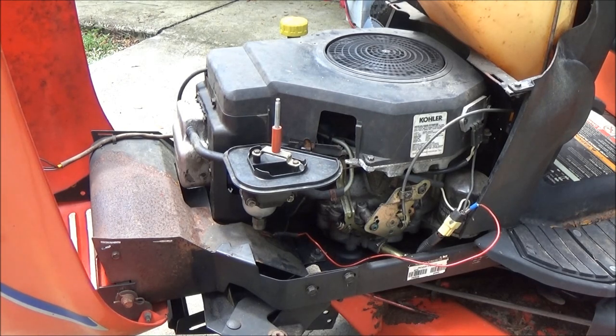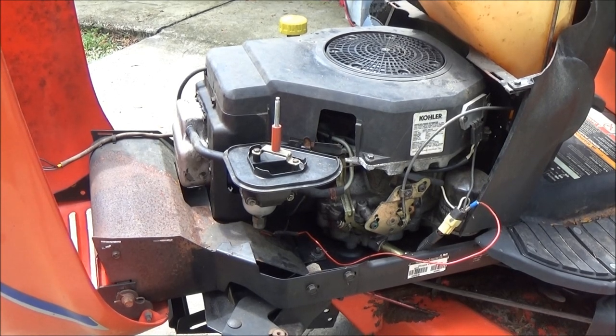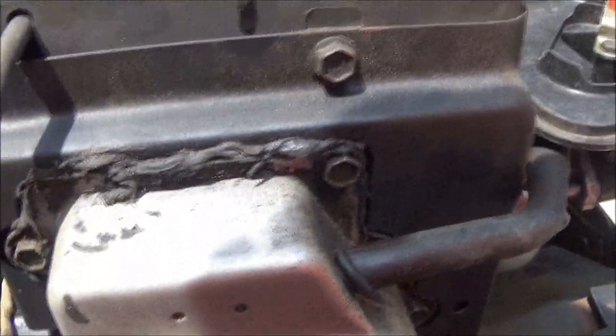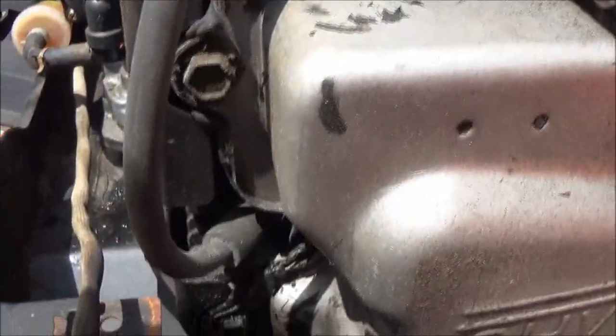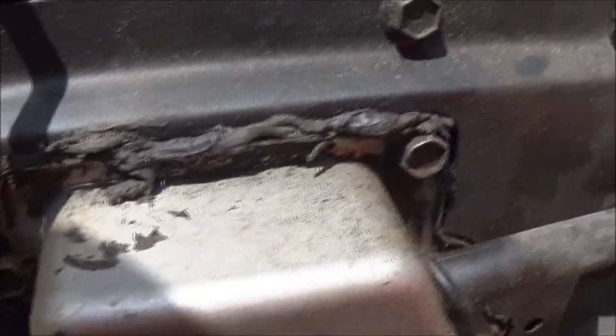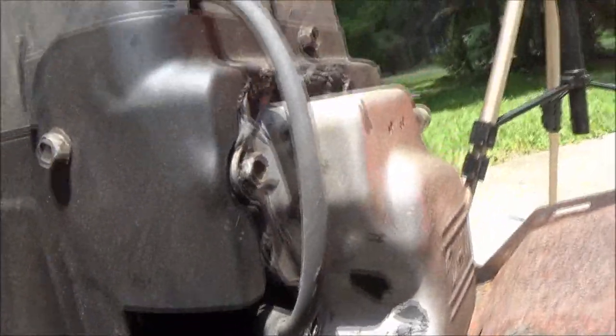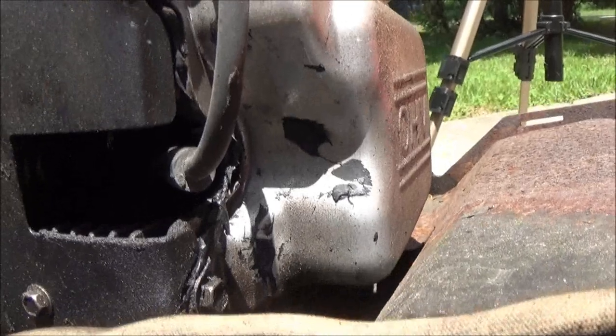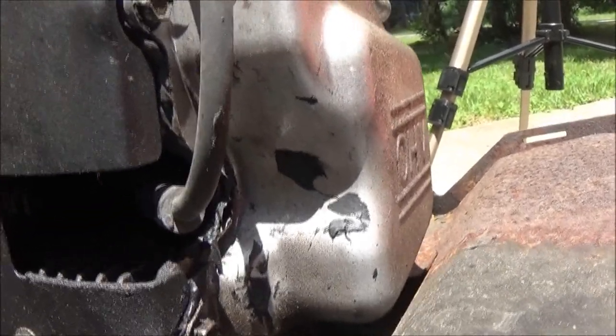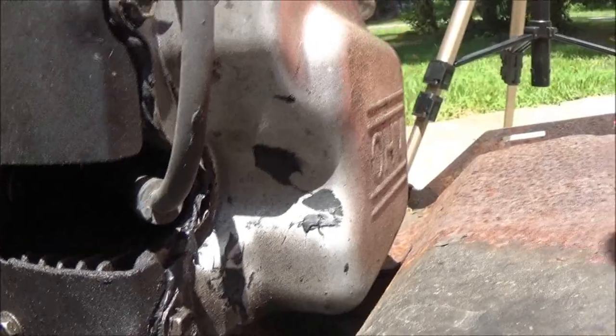I think this thing may have a valve issue, and I'll tell you why. If you look down here on the valve cover, you can see that black RTV sealer - it's like a formed gasket. Someone has had that off, probably checking the valves or trying to adjust them. It's an overhead valve system so you've got to adjust them like a car. I'm thinking that may be an issue with the way it's running.